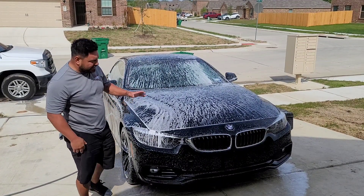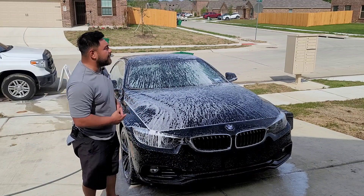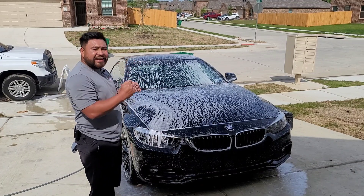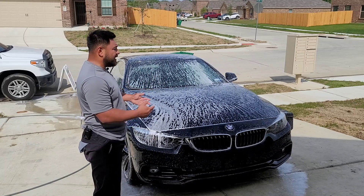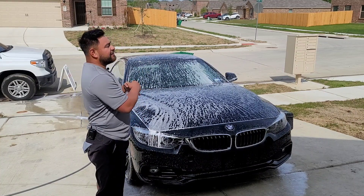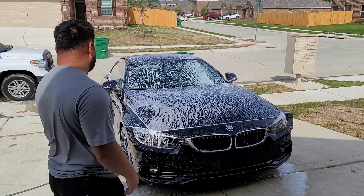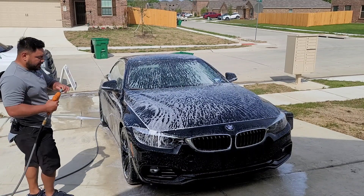I've already done the decon, the strip wash, and the clay. After the clay I'll rinse the car off one more time, then come back with one last foam and let that sit and bring everything off. That's what you want to do whenever you're doing any wax or sealant work — strip everything down, get that paint flat. After rinsing I'll dry it, pull it in, and get started. Hopefully with the sun out we can show you the paint.